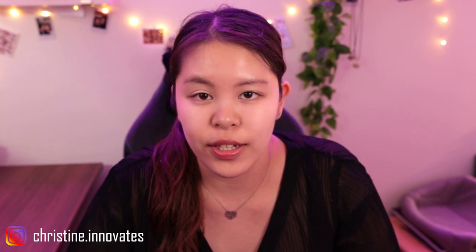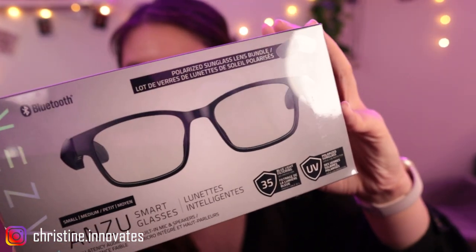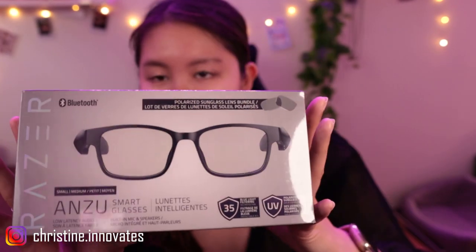Hello everyone! So today I'm actually making a video I didn't even plan on making today. It was actually something I just decided to make 10 minutes ago, and it's because I just received this in the mail. It is the Razer Anzu smart glasses.